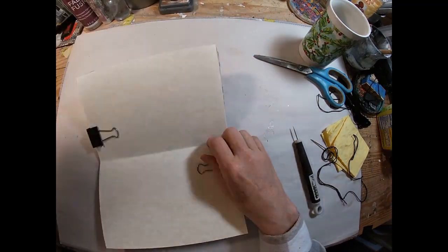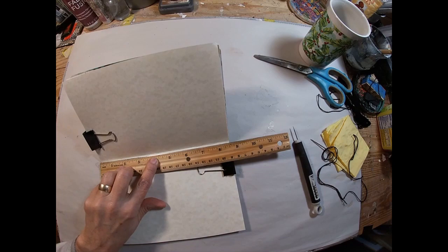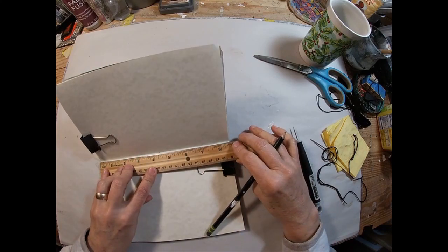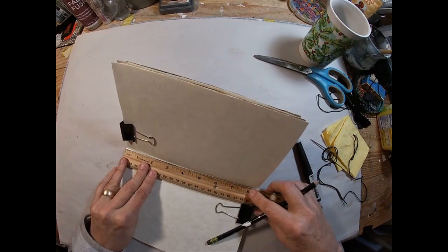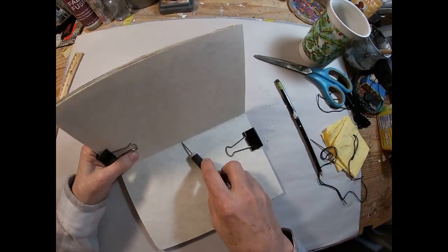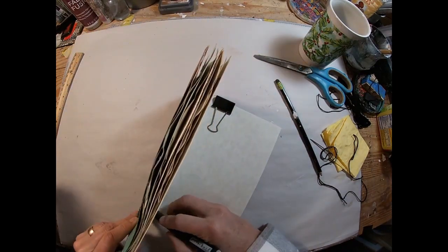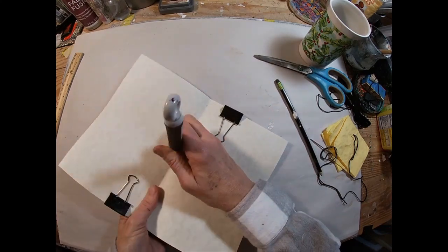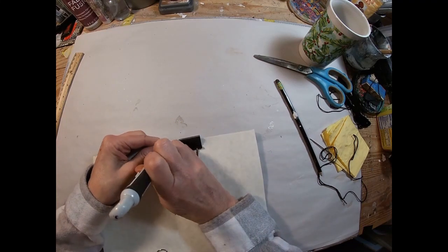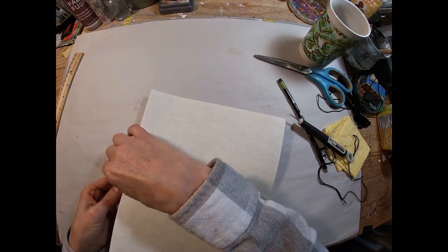Now I have my awl or pokey tool and I'm going to measure the midway point — the half point — and put myself a little pencil dot there. I'm going to come in about a half inch from each end and put myself a little pencil dot there. I'm going to poke the hole through the signature, just making sure I'm in line and that we're coming through at the right place, getting that ready to accept a needle.